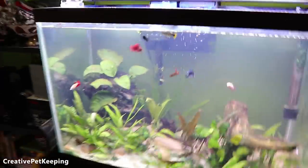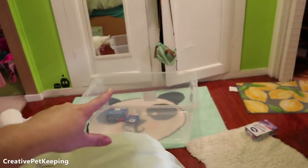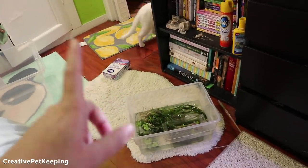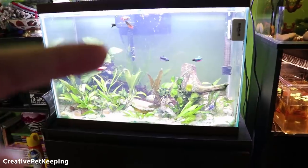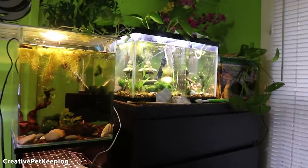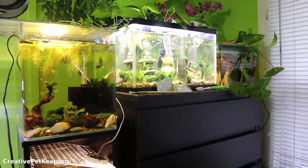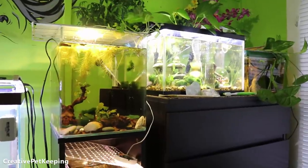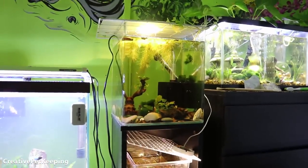Even though it's not Fishy Fan Friday, I wanted to show you guys what I'm working on. I still have to set this grow-out tub up, age the water, clean all these plants, and put the guppies back in. I'm not going to be breeding the bettas this week — it'll probably be next week. I'm still waiting for my brine shrimp hatchery to arrive so I can have brine shrimp ready to feed the fry.